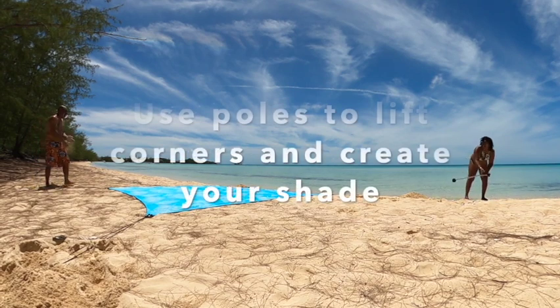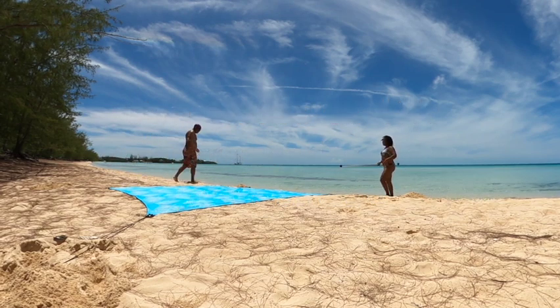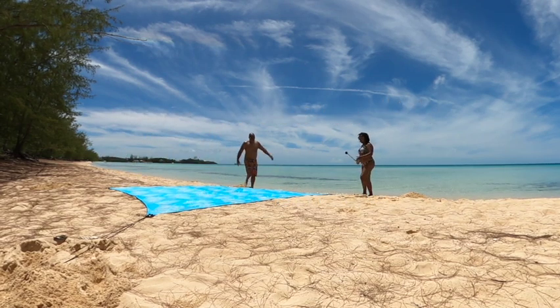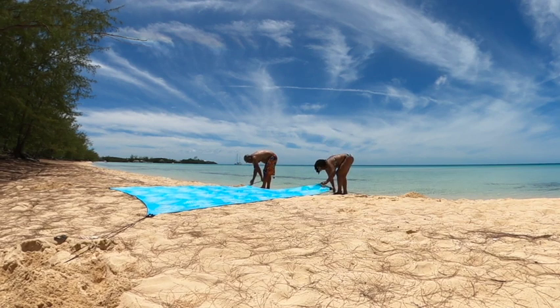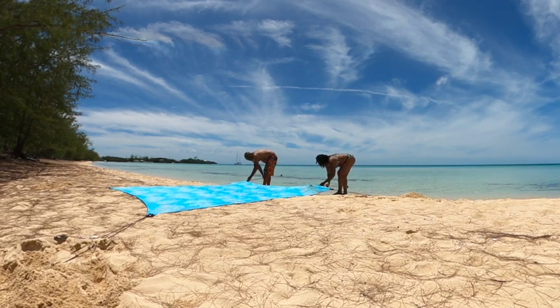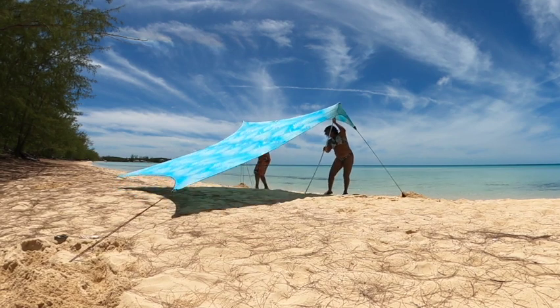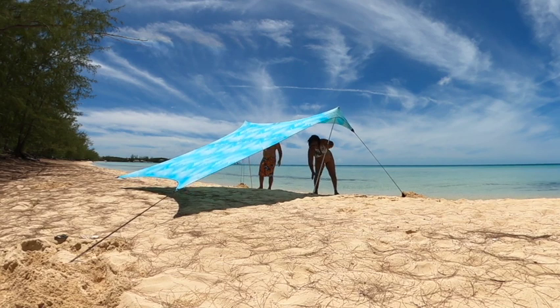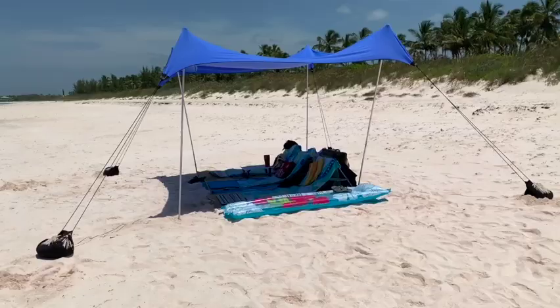Once all four of your sandbags are full and your tent is properly stretched out, take the two included poles, put the ball in about six to nine inches from the corner, lift your pole up and wedge it into the sand. That's it — your tent is set up. Now you can enjoy your day full of shade on the beach.